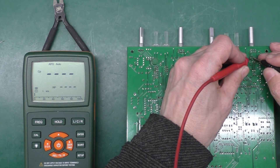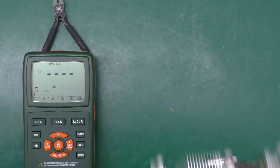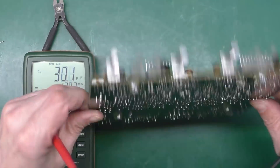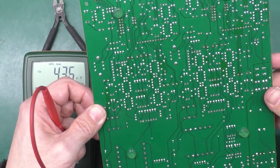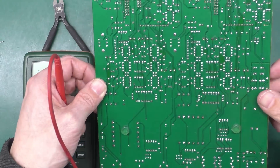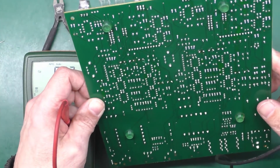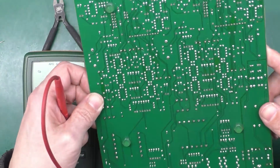I think I'll give the board a little bit of a clean, put it back together, then put the daughter board back on, apply power, and see if we're still getting those flickering lights.